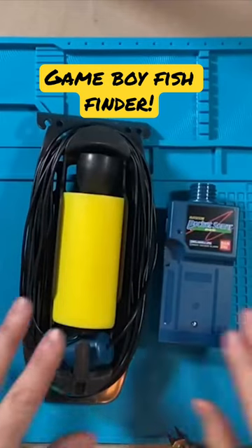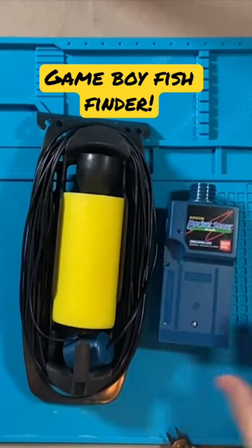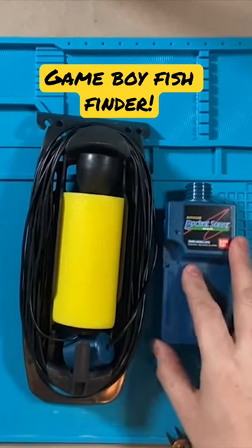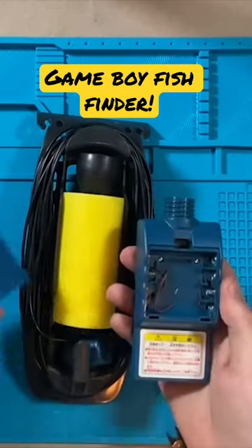But today we're going to focus solely on the Pocket Sonar. Ideally I'd like to get both of these working, take them out onto the boat next summer, and compare it to a modern day fish finder to see how its performance is. But this video, we're not even going to put this in the water — all we're going to do is try to get this working, because it was described as not working.